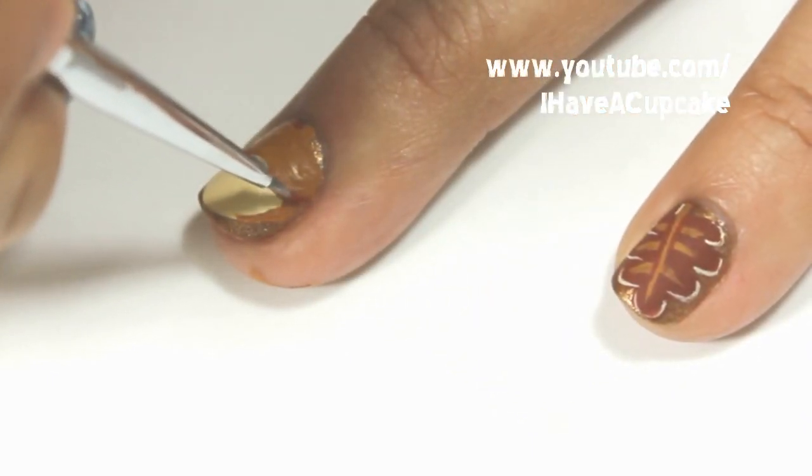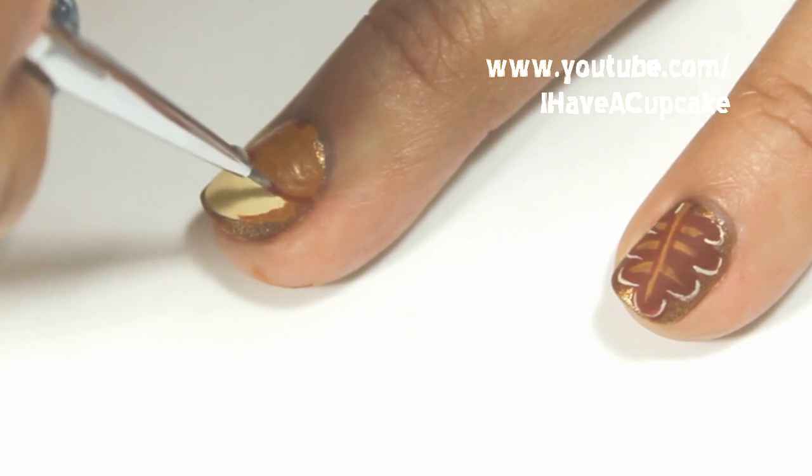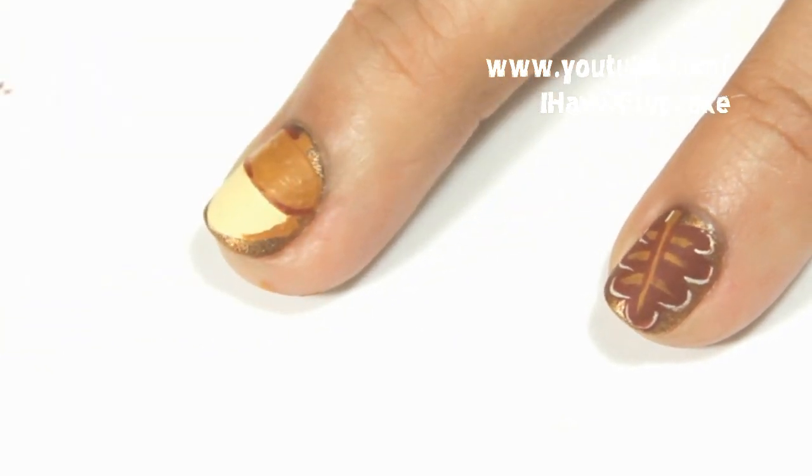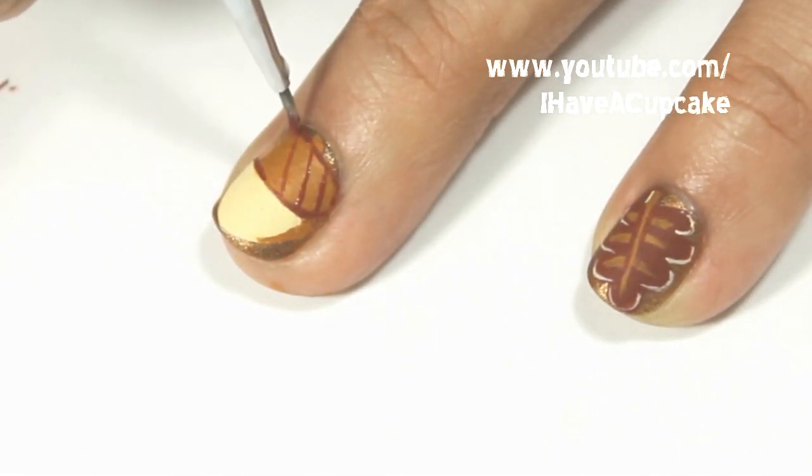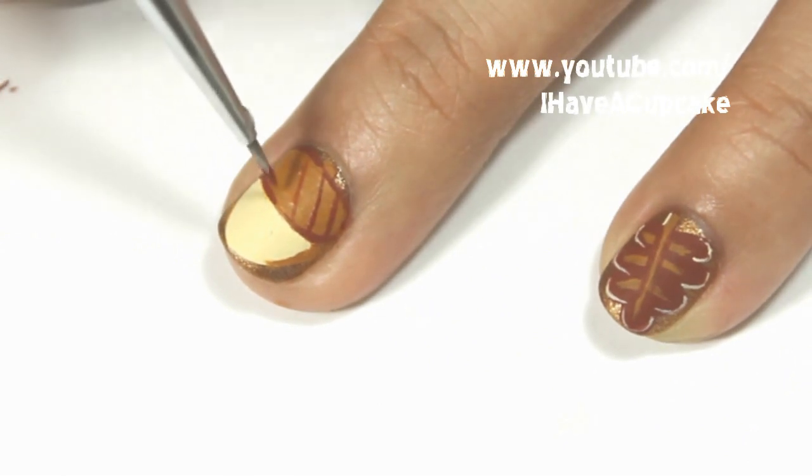Now with the same reddish brown color I'm going to start outlining the acorn. Now I'm going to do some crisscrossing on the acorn — you can skip this part if you want.